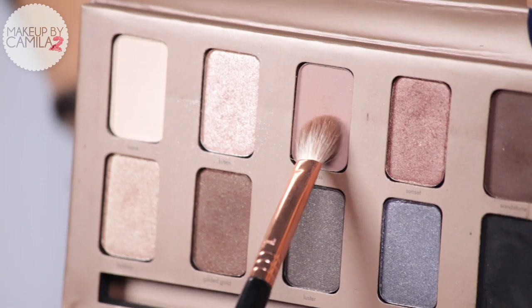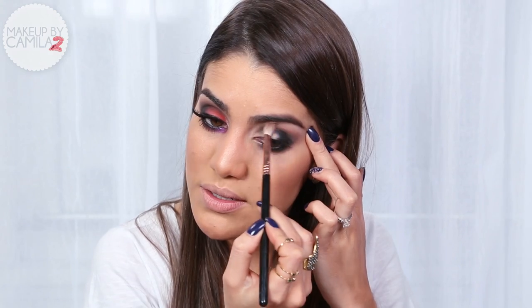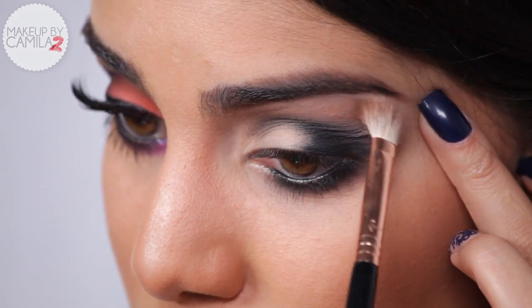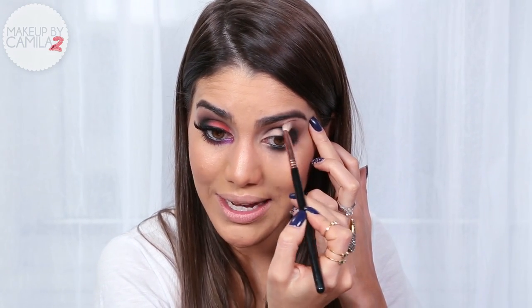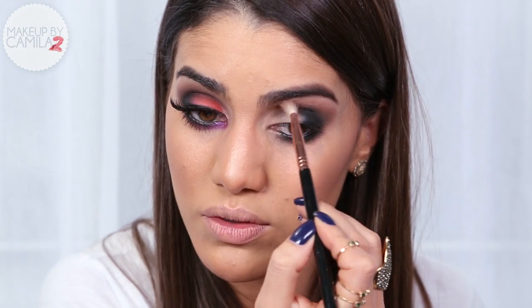Going back to the Stila palette, I'm taking the shadow Bliss, which is a very light brown. Now with my favorite blending brush I'm going to blend — and this is the secret of this eye: just blending, blending, blending until your hands get tired. Don't worry if it gets too close to the brow because we're going to apply a shadow to give it a highlight.